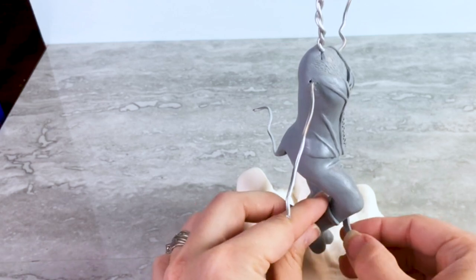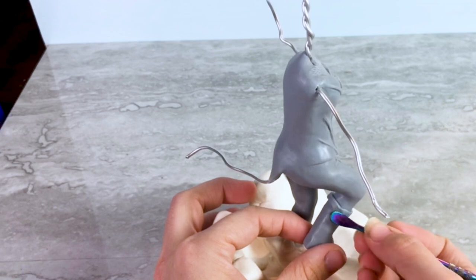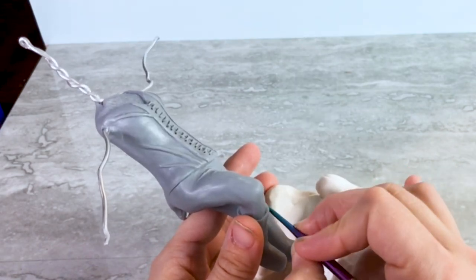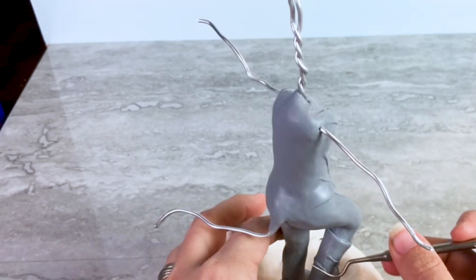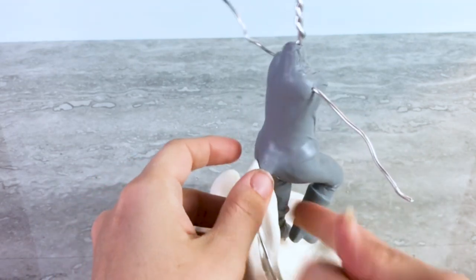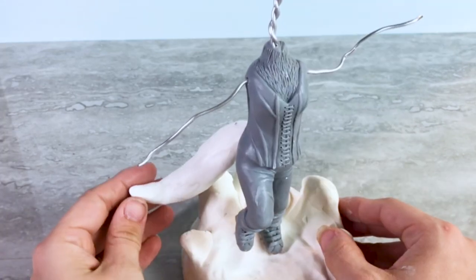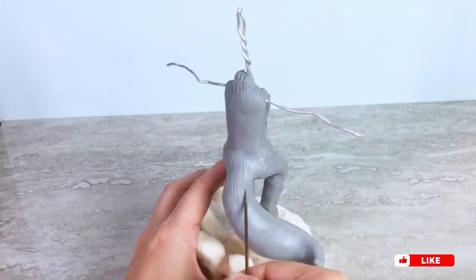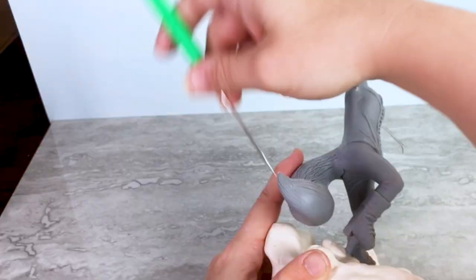I take another strip of clay and wrap it around the top part of her calf to give her some boots — even though technically raccoons don't really need boots, but she's a stylish raccoon. Before I put her in the oven for her first bake, I use some ultralight clay to bulk out her tail. When she's out of the oven and cooled down, I add some bacon bond to the ultralight clay, cover her up in some more Cosclay, and then add some more fur texture.